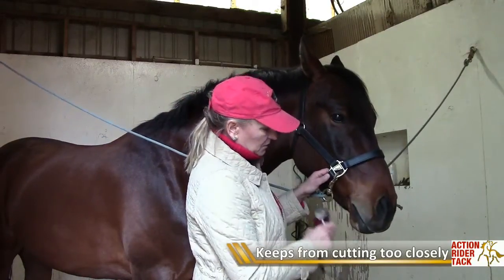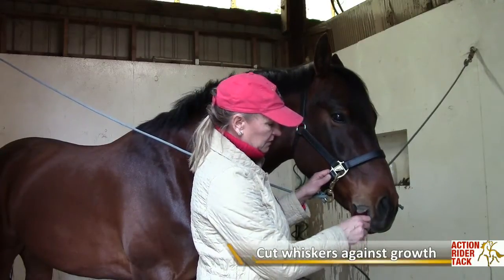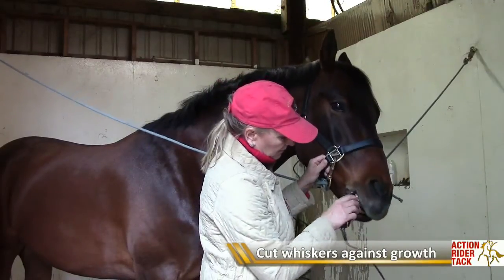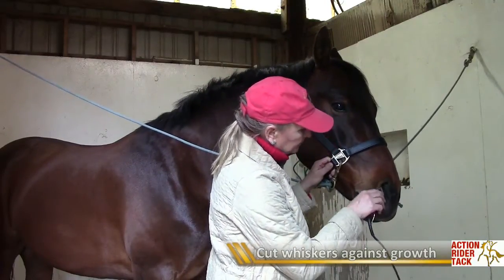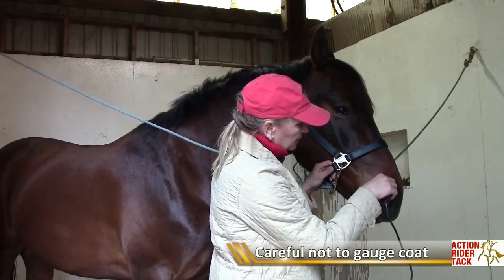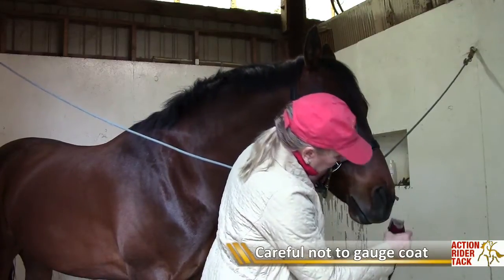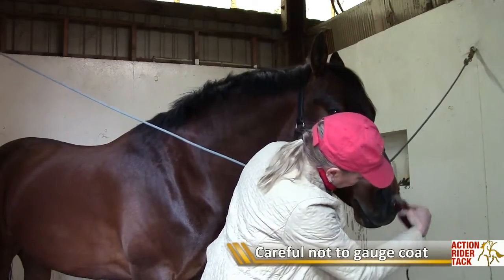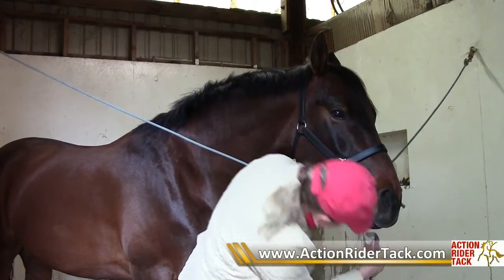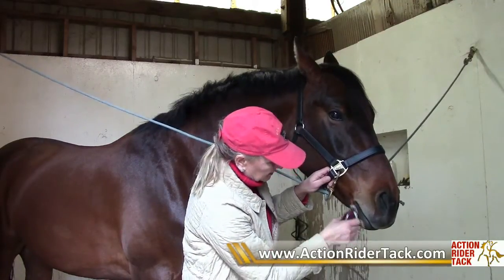So when you take the whiskers off, you want to go against the way the whisker is growing so you get them nice and close. Hudson has been clipped a couple weeks ago but his whiskers are sticking up, so I'm careful not to gouge into the hair or else I'll leave clipper marks. You're going to have to keep turning your head all the way around to try to see those whiskers and go up against them.